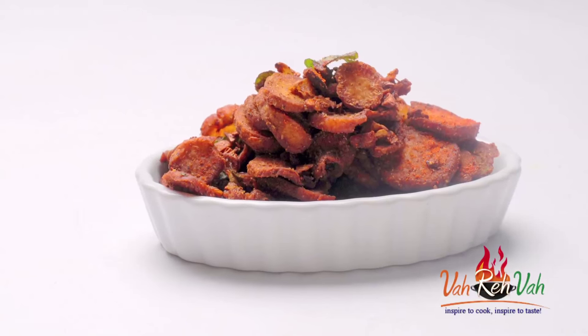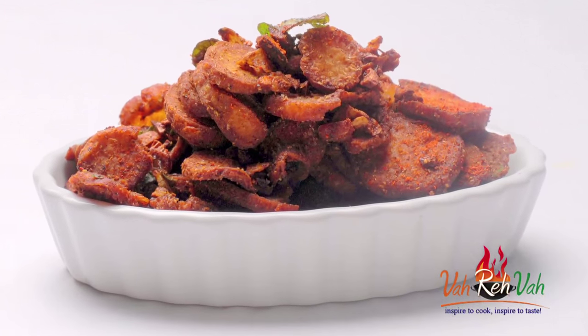Hi friends, welcome to Easy and Homestyle Cooking. I'm Mrs. Ragini. Today I'm going to share a snack recipe — you can have this as a snack, or even with sambar rice or curd rice. This dish is made with sweet potato. They make a lot of curries with sweet potato, and also use it in Pulusu.